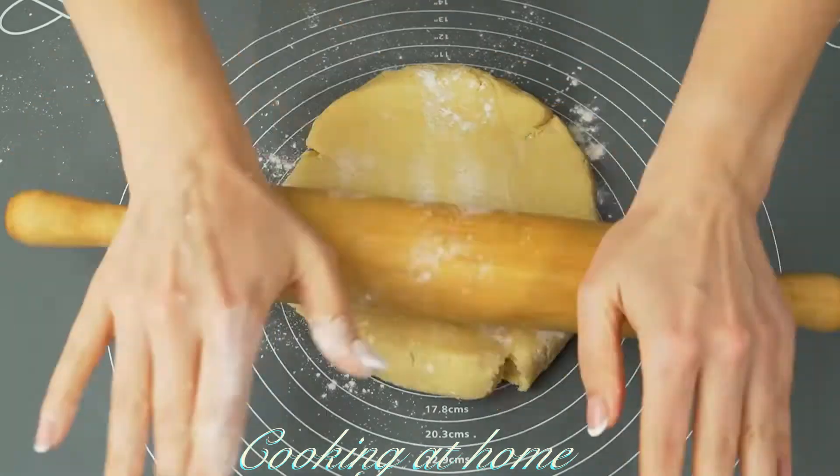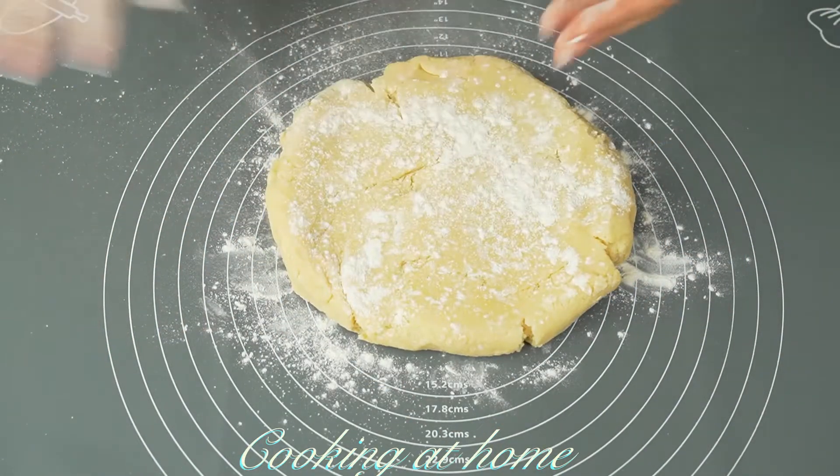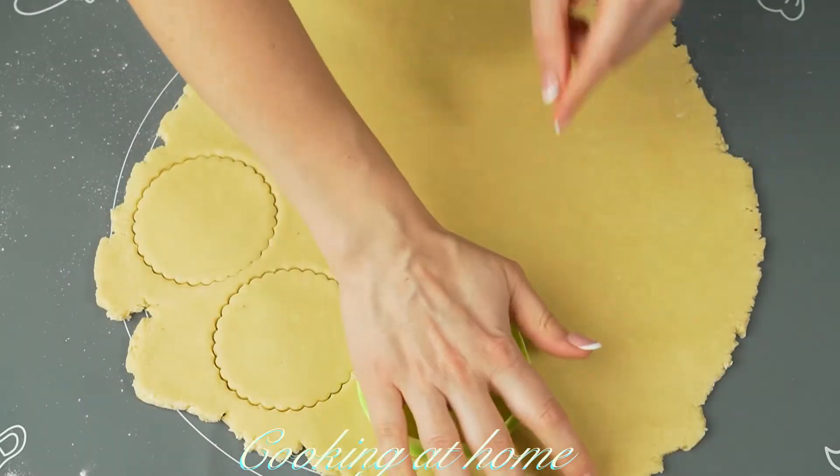Now let's keep it to sit and cool in the fridge for a few minutes. Now let's roll it out and make the shapes.